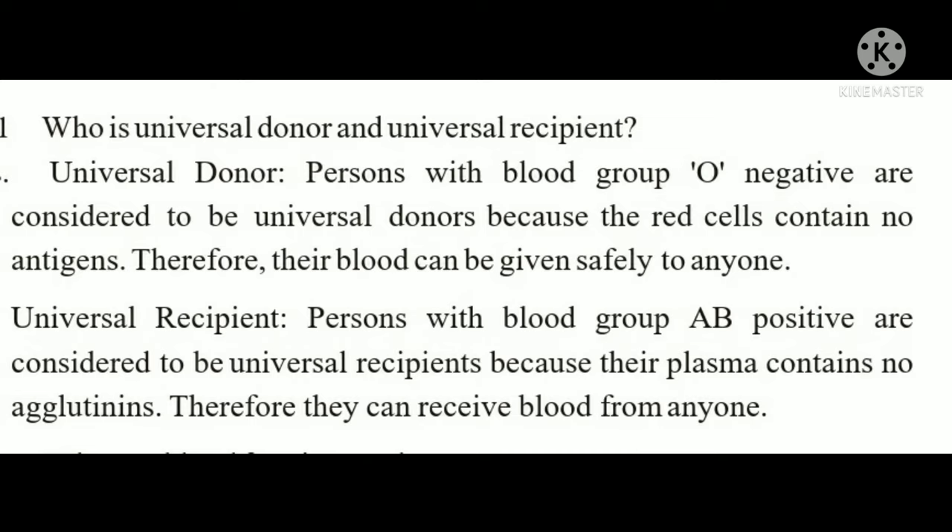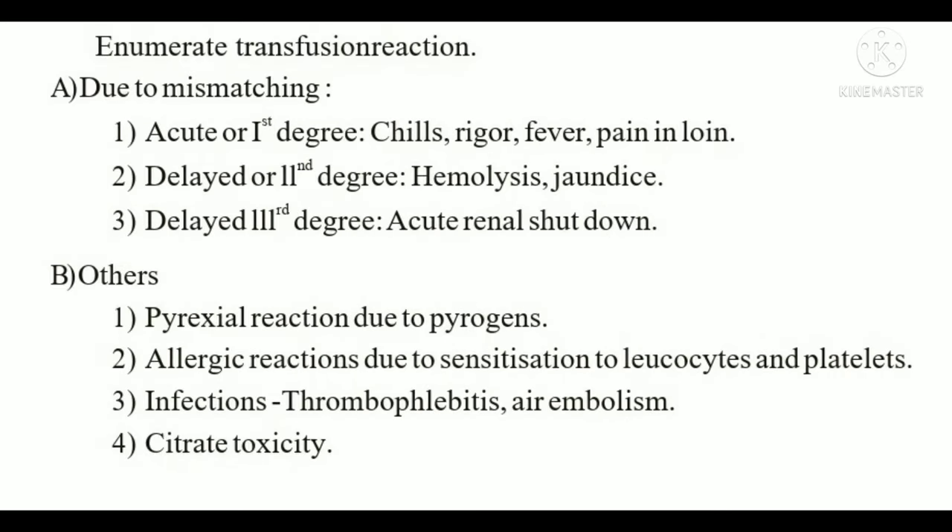Who is the universal donor and universal recipient? The universal donor is blood group O negative, because O negative red cells contain no antigen and their blood can be given safely to anyone. The universal recipient is AB positive, because their plasma contains no agglutinins and they can receive blood from anyone.